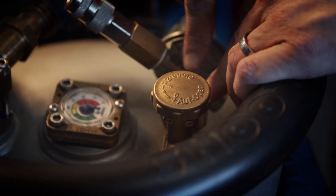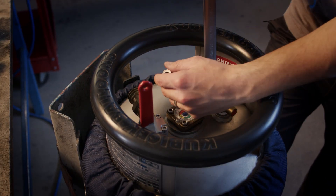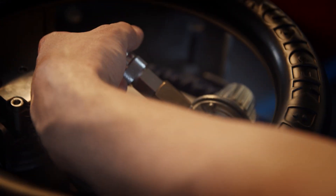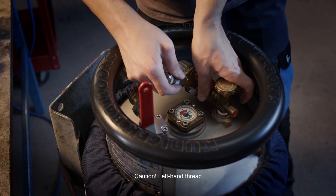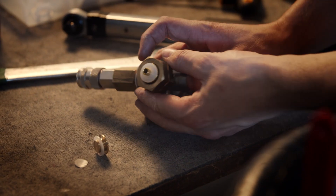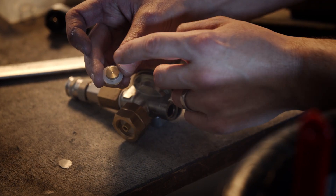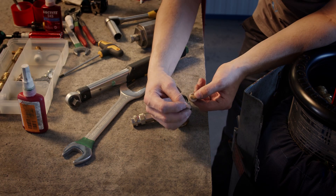I will show you how to remove this part. I'm using this nut. Here you can see the sealing ring, then the jet with a small hole, the next sealing ring, and there is also a filter.